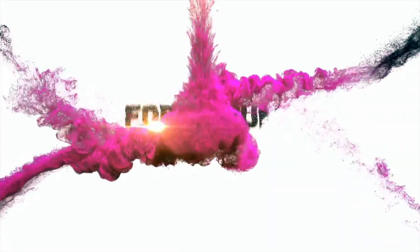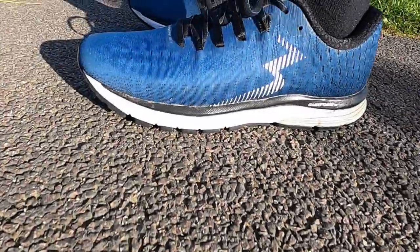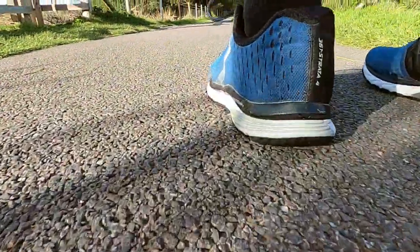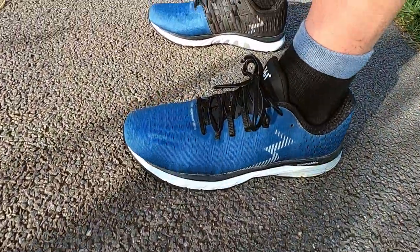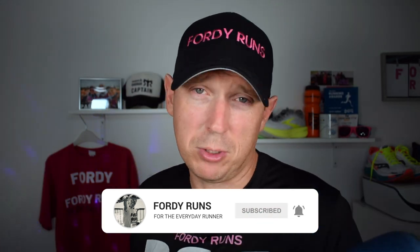Hey, what's up everyone. In this video we're taking a look at the mild stability shoe from 361, the Strata 4. So the Strata 4 is super cool in terms of stability. I really like a mild stability shoe for when I'm being lazy, and this is why this shoe fits nicely into my rotation. Let's get into some of the stats and the features — this is £135 here in the UK.